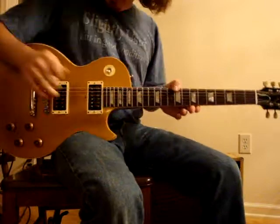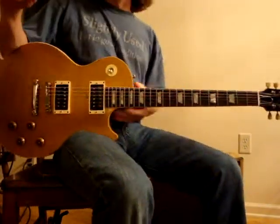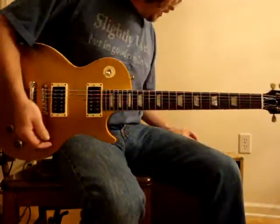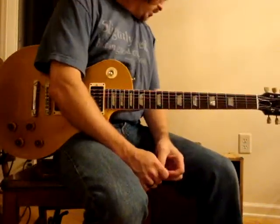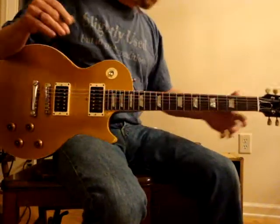And the amp of choice now — because some folks took umbrage at my use of a little custom amp — so this is a 1959 Gibson Ranger amp, 2x6V6s, P12R, completely stock other than a recap job.